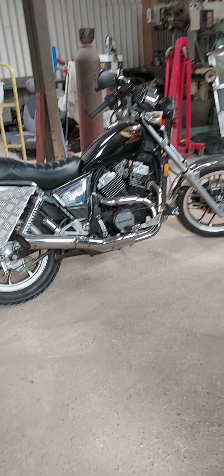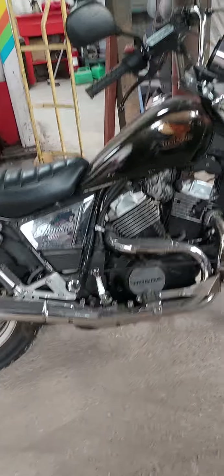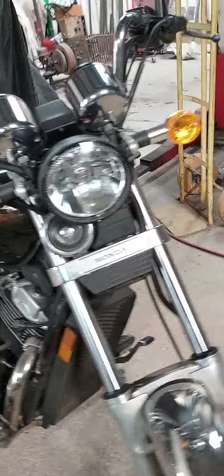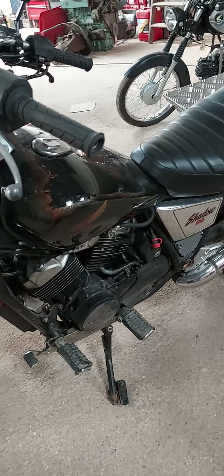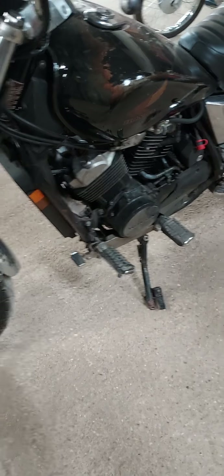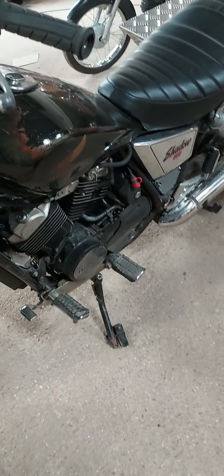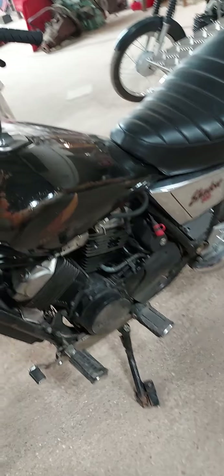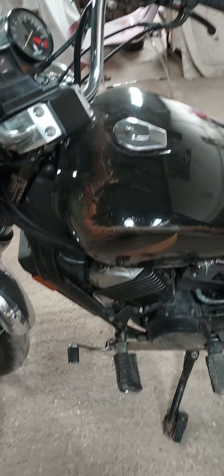That is my 1983 VT500 Shadow, American import. Luggage. 22,000 miles on it, runs as sweet as a nut. But they have a vacuum operated diaphragm fuel pump built into the tap. I put a new one on there and it was leaking air onto the back cylinder — that's where it's driven from — so I put an ordinary tap back in it and it's gravity fed. Which is great when it's full of fuel, but when it gets a bit low, she struggles a bit. So I'm going to put an electric fuel pump in and see if I can bury it under the seat like the later models did.